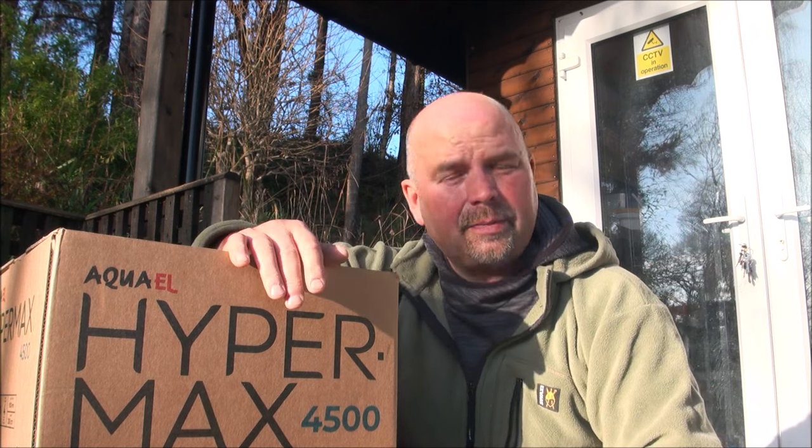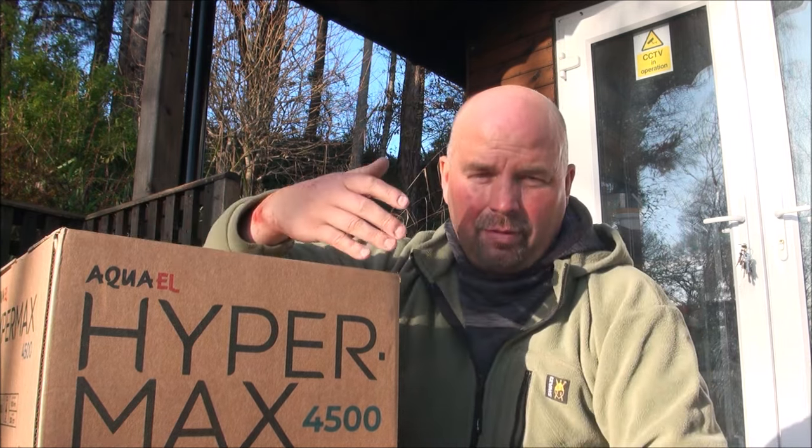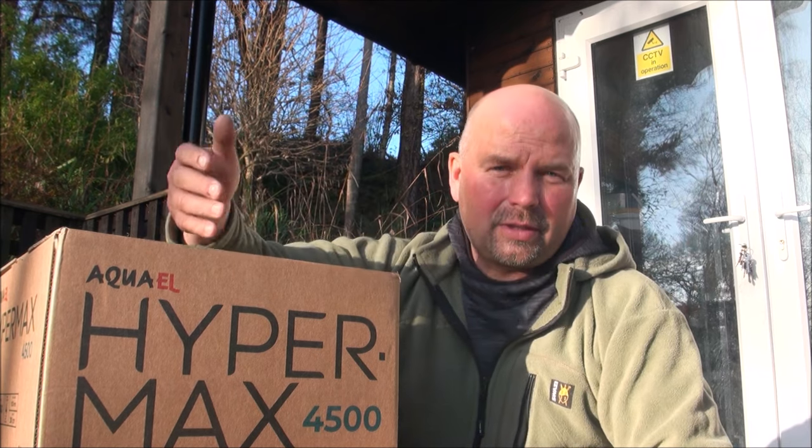And with any luck, it will be delivered to one lucky viewer before Christmas. Now, over the last few weeks, I've spoken to a lot of people over the phone and also on emails, and the majority of them are advising me how to do this giveaway. The majority of folks said that the best way would be to get people to make a video or some sort of presentation on the Bio Home products that they've used in their tanks.